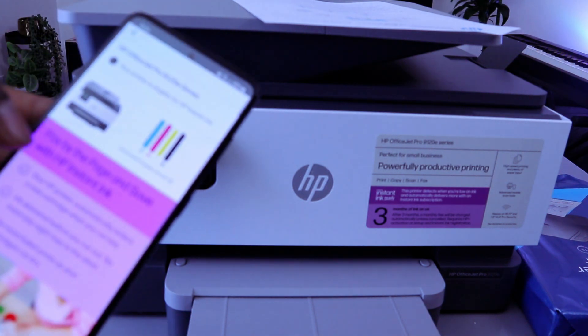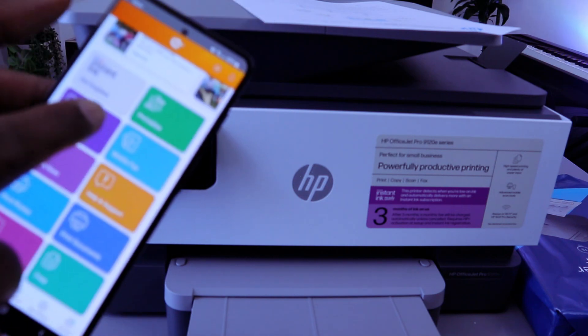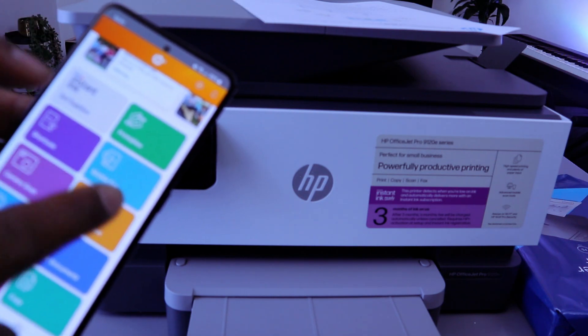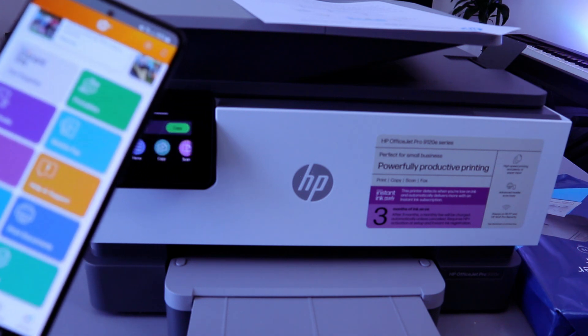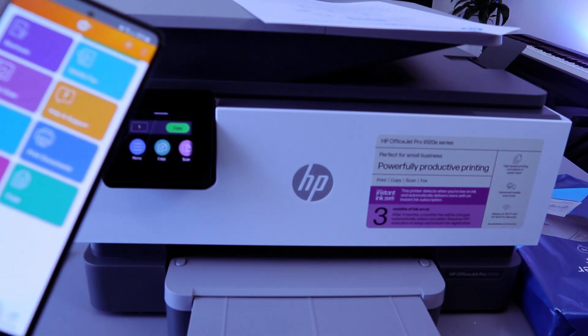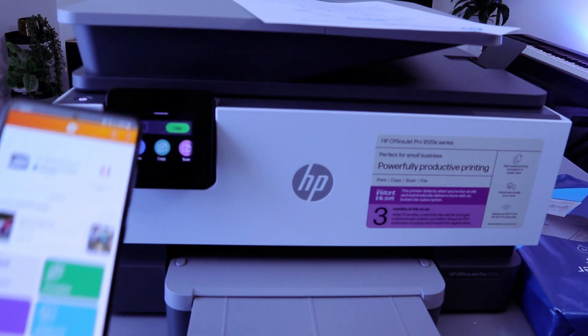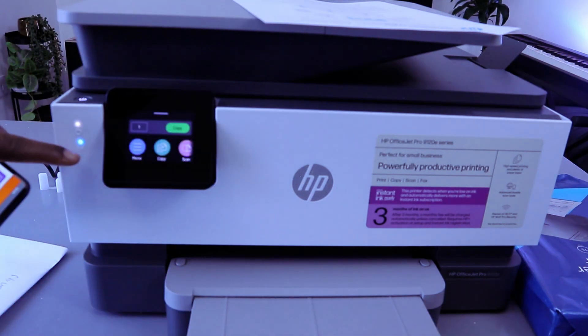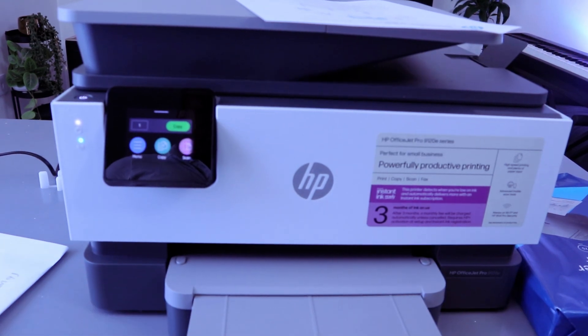From the HP Smart app you can access Instant Ink supply, printable shortcuts, mobile fax, camera scan, help and support, print photo, print document, scan, copy, and HP cloud scan. This is how to connect this printer to a Wi-Fi network. The light that was flashing is now a steady blue light. Thank you very much and stay blessed.